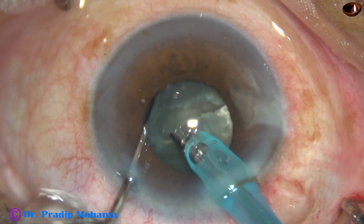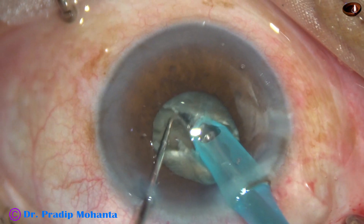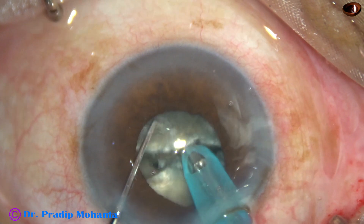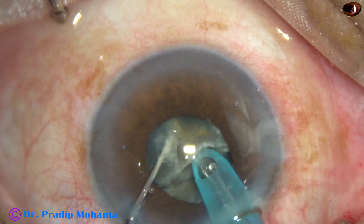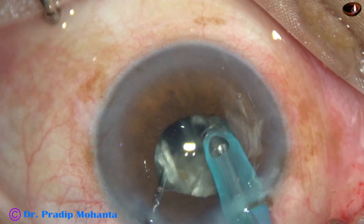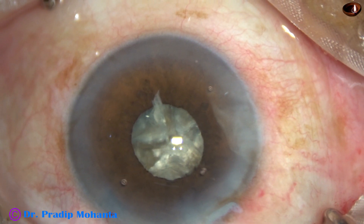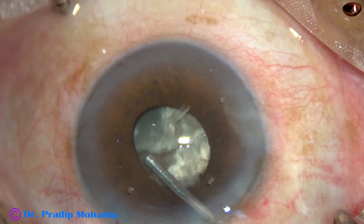Rotate it 180 degrees, come to the opposite side, hold one hemi-nucleus and separate the two hemi-nuclei completely. I see that the pupil has constricted too much. However, I am dividing one hemi-nucleus and I have been able to do this. Now the pupil has constricted to a dangerous level because the cataract is very hard, and if I continue, most of the steps will be without seeing, and that will be dangerous for the patient.